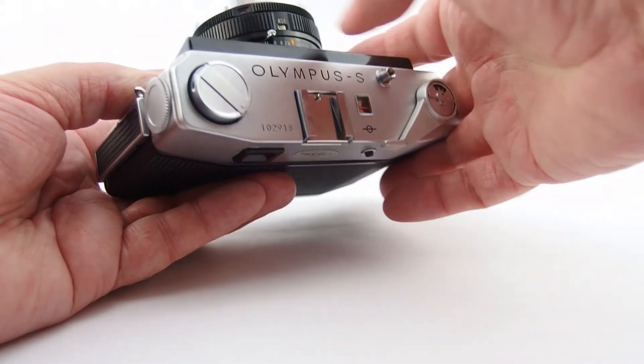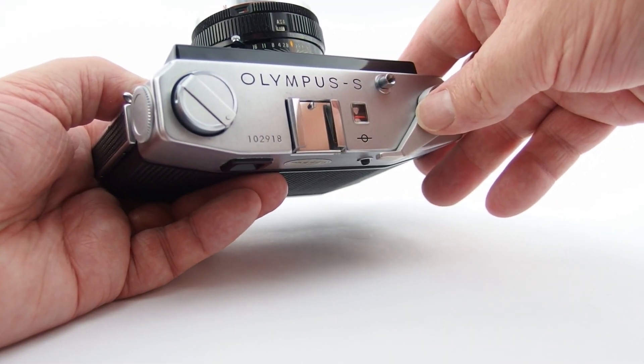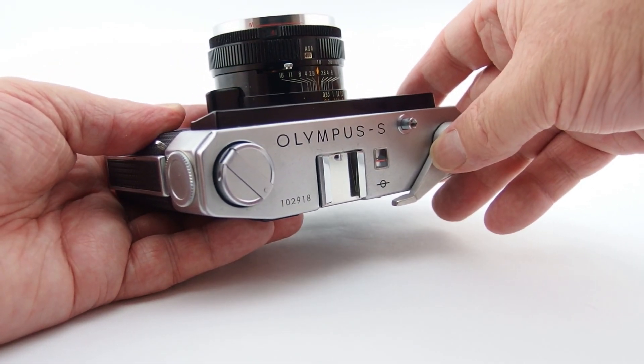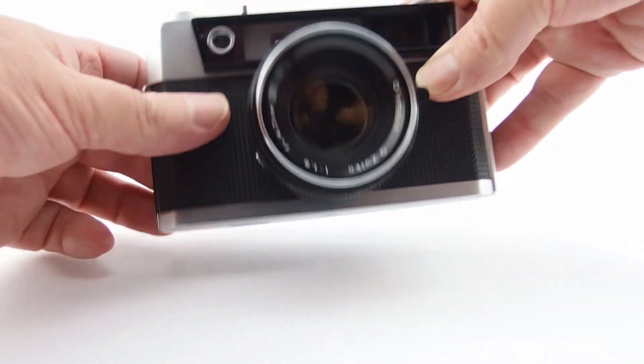Then you have a self-timer - I've got absolutely no idea how long it is. I reckon that was about 12 seconds roughly, so somewhere around about 12 seconds.